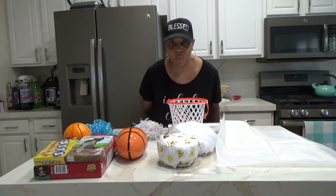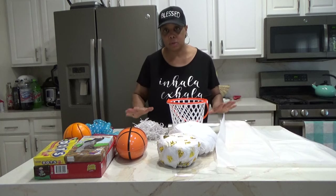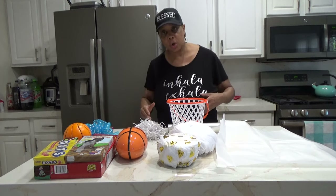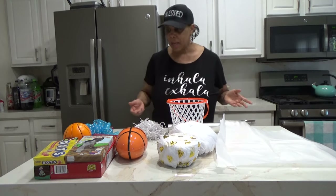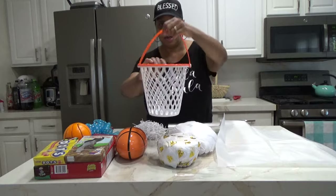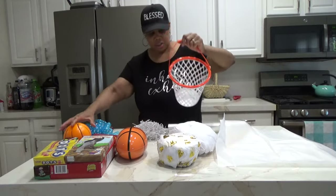Hi guys, Tanya here. Welcome to the channel. In today's video I want to share with you an Easter basket for someone that's into basketball — they may be a tween, someone that's just starting out in basketball and you want to encourage them. So what I have here is this basketball basket.